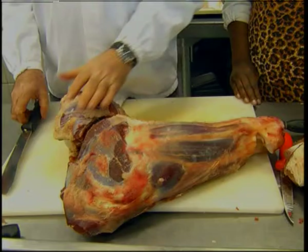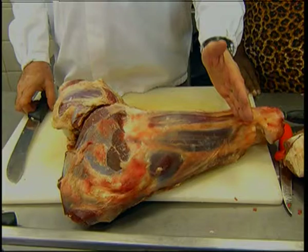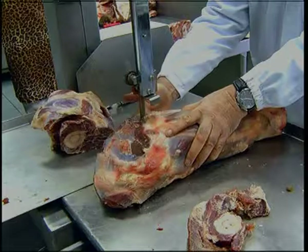The next cut is the shin. The shin has the marrow bone inside and is very, very good for soup, for stewing, for ossobuco. And now we'll quickly slice it for you.